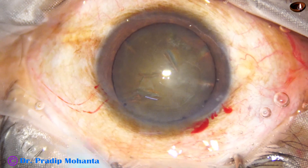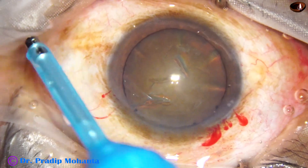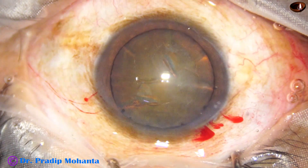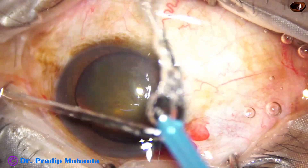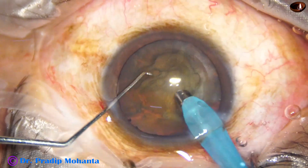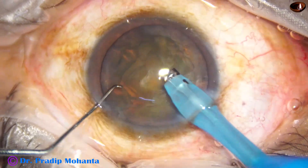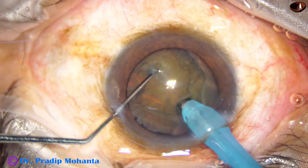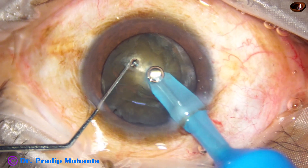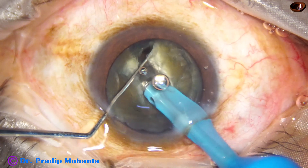Now is the time to divide the nucleus into some fragments. The technique I have mastered is known as the submarine chop technique, where the phaco tip moves through the substance of the nucleus as a submarine moves through water. Some superficial cortical lens matter is removed. The handpiece is turned to make the bevel off, and now the tip is buried in the substance of the nucleus. It goes through the nucleus towards the opposite equator, through a deeper plane, and the endonucleus is cracked.